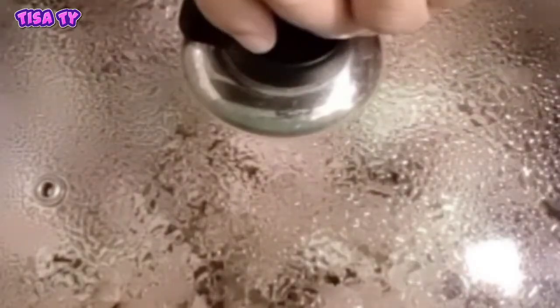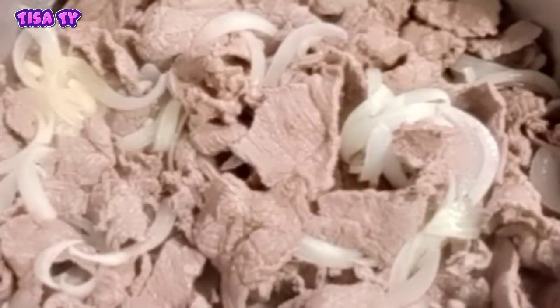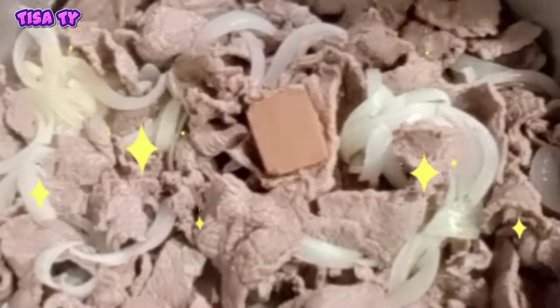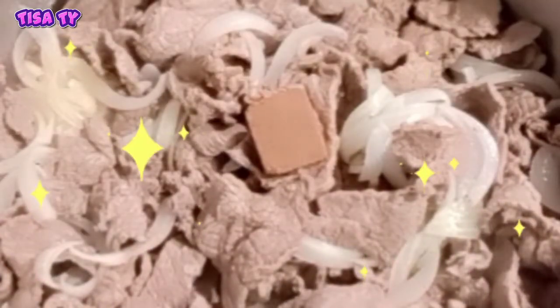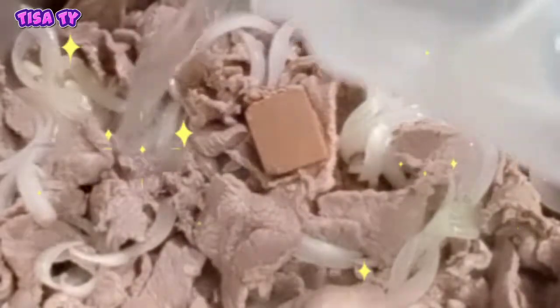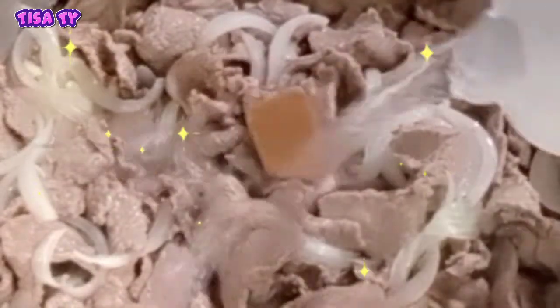So ayan guys, cover lang natin. So open na natin. Ilagay na natin guys yung ating beef cube. Then maglagay na tayo ng water — adjust na lang guys kung gaano karami yung water.